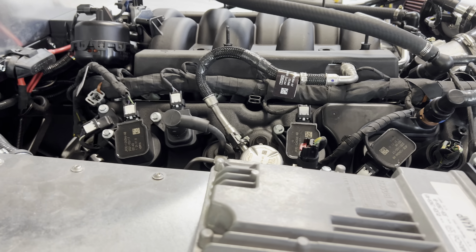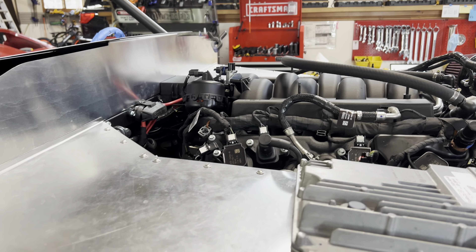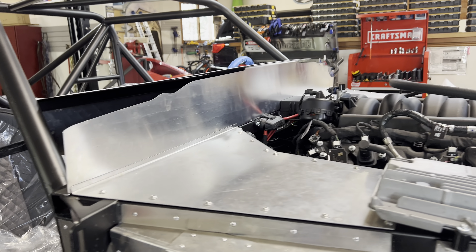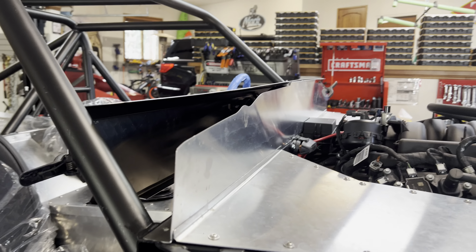It didn't hurt anything, but I suppose I could have damaged the pump. I only had one helper, and that was my son. Had I had a couple more helpers putting the engine in, I probably could have avoided that, plus the broken starter relay that I mentioned in a previous video.